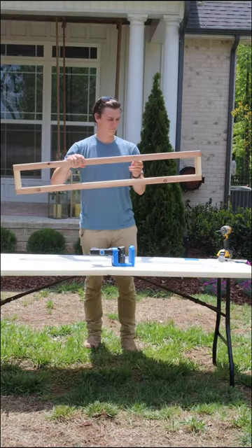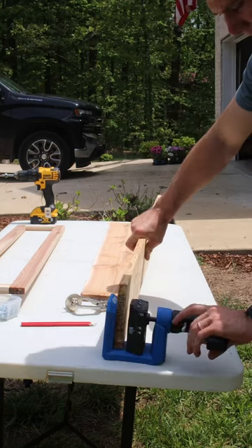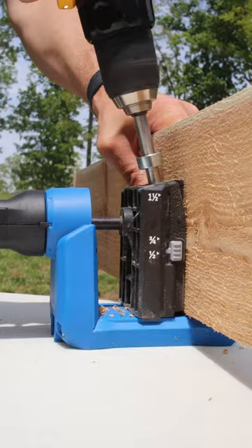Now that the window box frame is done I started drilling out the window box sides, utilizing that 360 degree handle to get a grip at an easier angle. Pocket hole joinery was the perfect way to fasten these boards together because it was quick and also really easy.